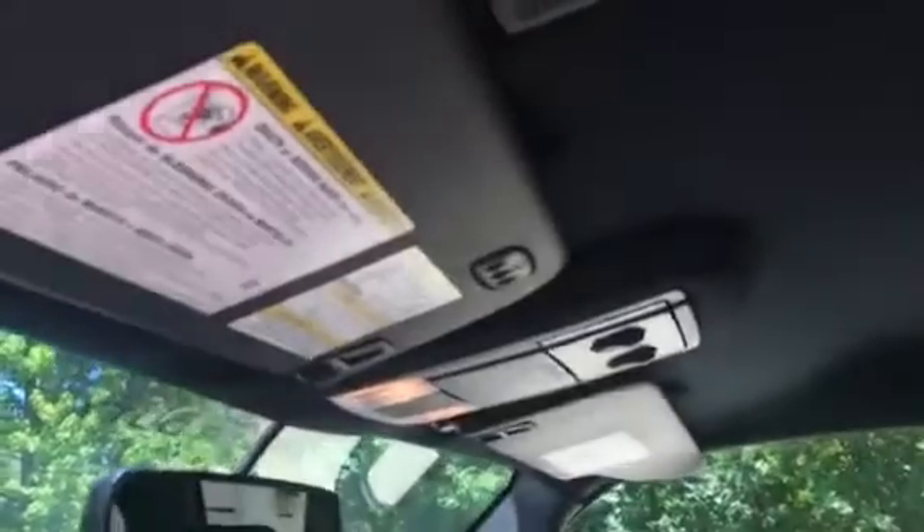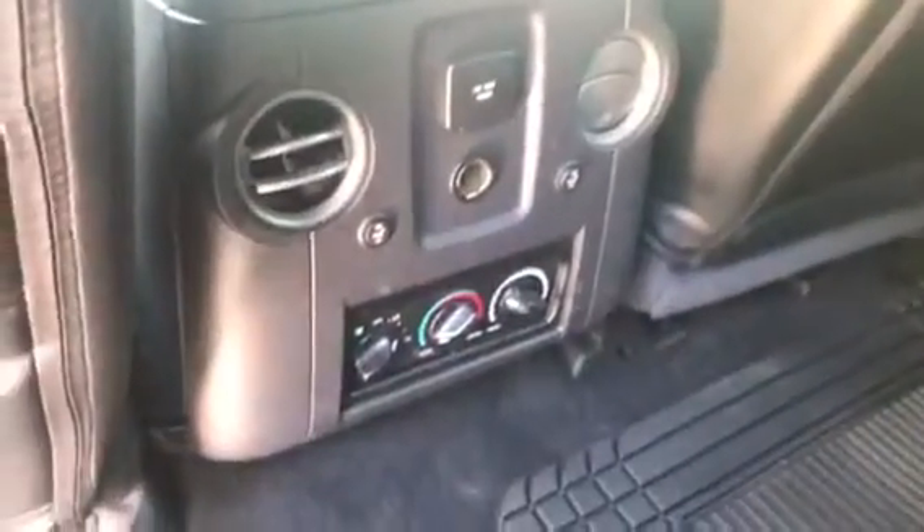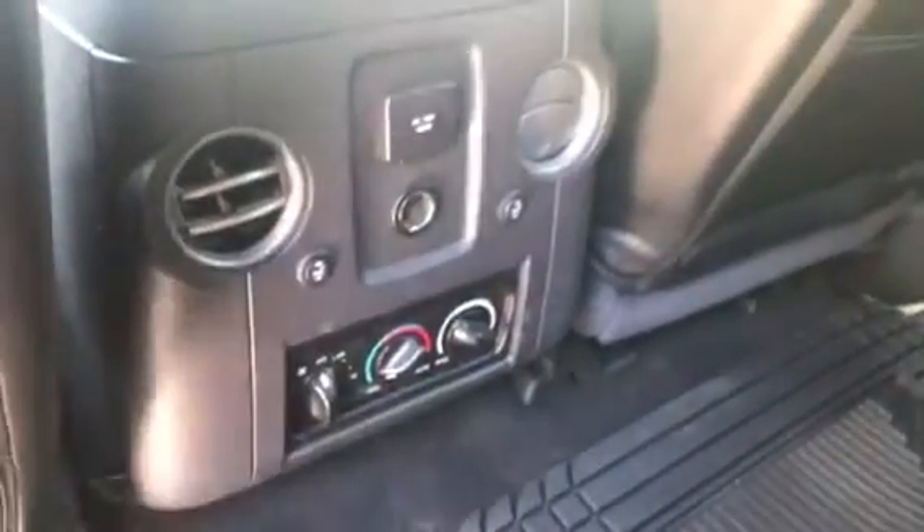Got captain's chairs, and then this flips up into a third seat. Got the Alpine flip-down unit and the garage door openers. There's the second row with factory style door panels to match the front, a second row DVD player. We relocated the rear air to the rear so they have access to it, and the second row is heated also.